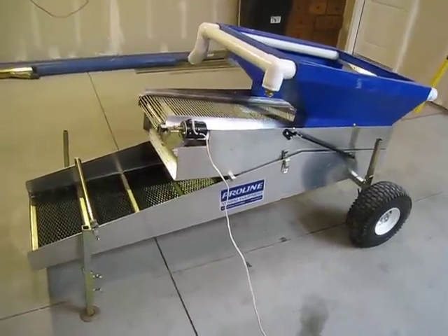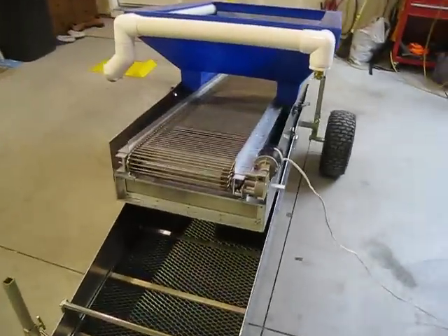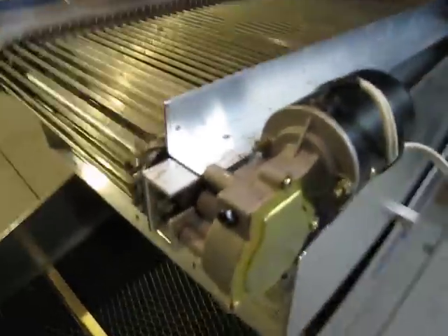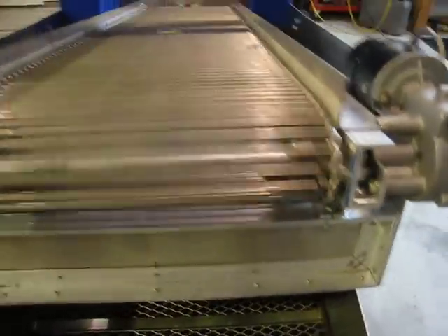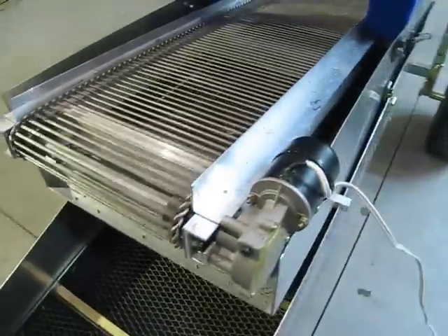This is the rock conveyor in operation. It's powered by a 12-volt motor with variable speed. Right now it's running fast, but when you're using it as a hive anchor you can slow it down to whatever speed you need.